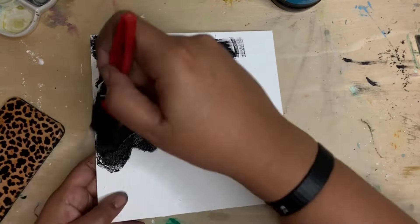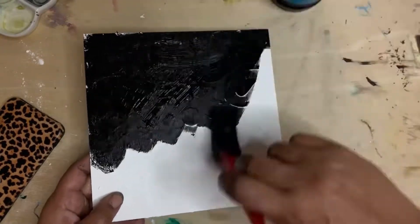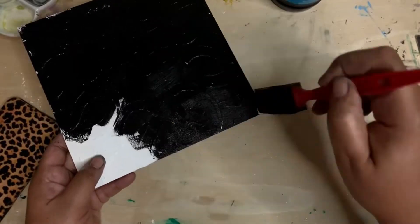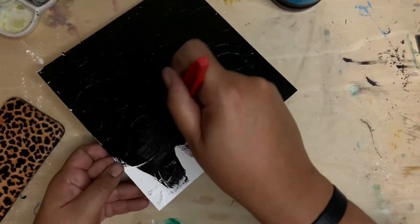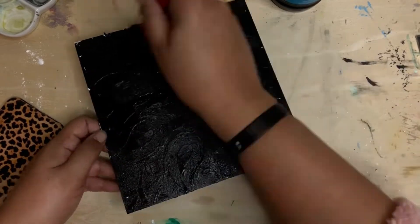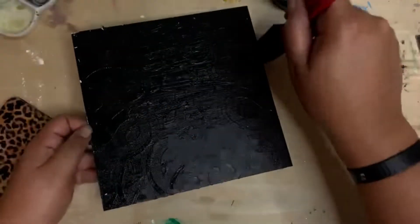I started off by adding the stencil with some DIY texture paste — I'll leave a link above — and I'm painting it black. We're going to paint this black and let it dry for about an hour.